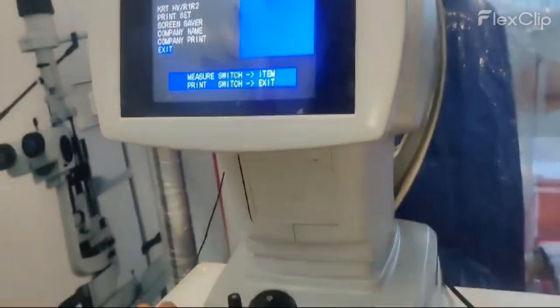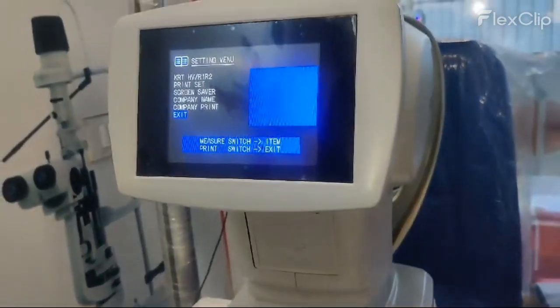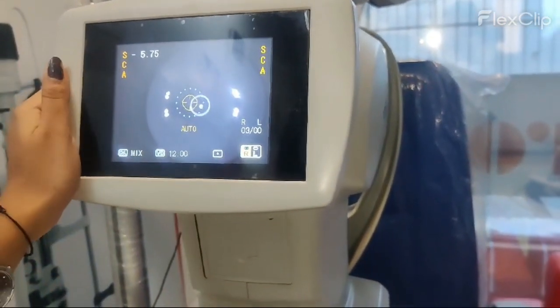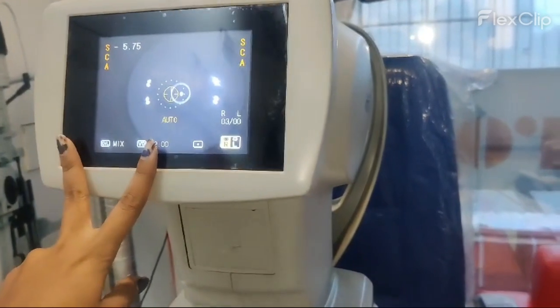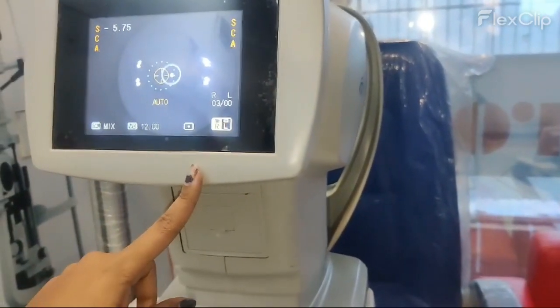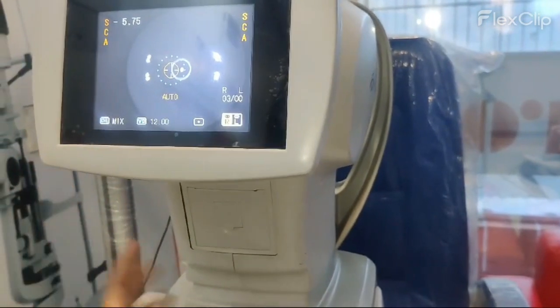In this particular model, accuracy is 100% and we have both models available — autorefractometer and autorefractometer with keratometer. So you can choose anyone. Thank you.